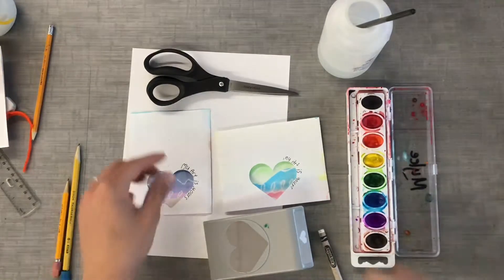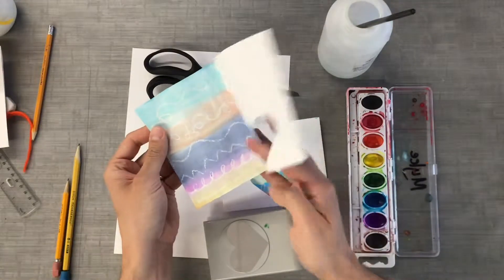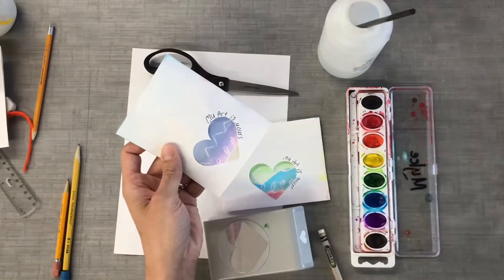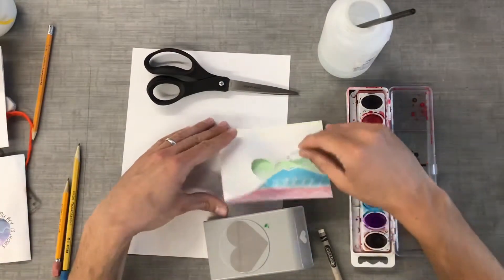Today we're making a Mother's Day card. It'll look like this — it opens up and you'll have your artwork inside. On the front it's going to say 'My Art Is Yours,' and you can give it to either a friend, your mother, or a family member — whoever you'd like to give it to is perfectly fine.